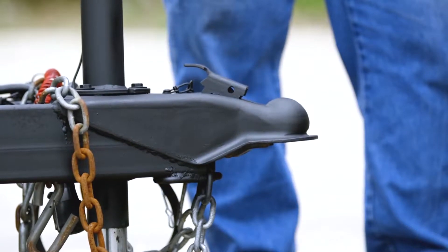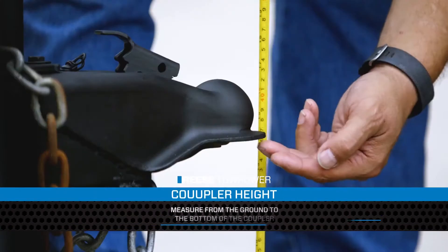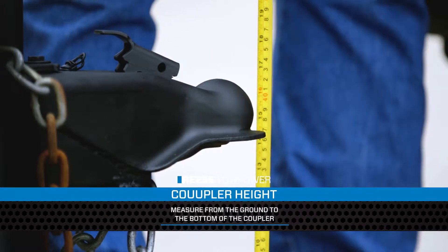Next, level your trailer, then measure from the ground to the bottom of the trailer's coupler. This is your coupler height.